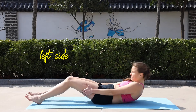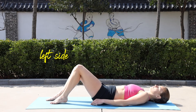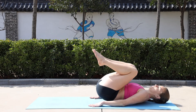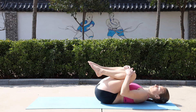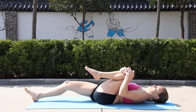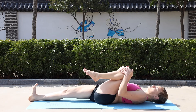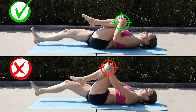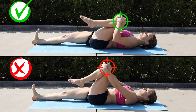Lay down on your back, bend your knees, and keep your lower back flat on the ground. Grab both knees and pull them towards your chest as close as possible. Without changing the position of the left knee, extend the right leg. Do not force the movement — keep the right leg relaxed. The most important thing in this exercise is to keep the position of the bent knee.